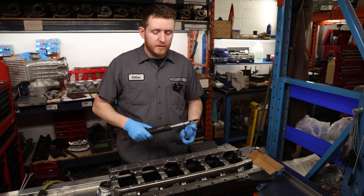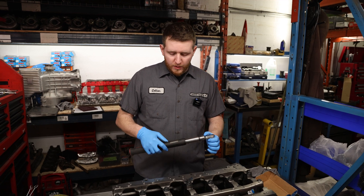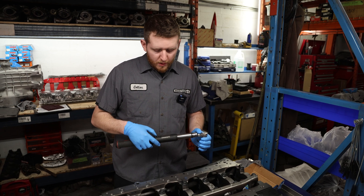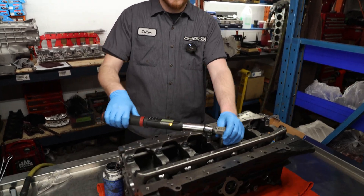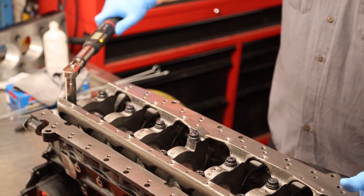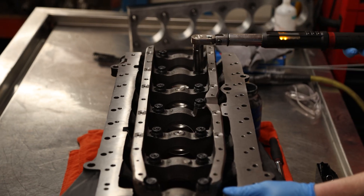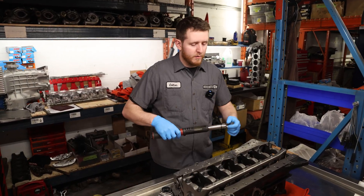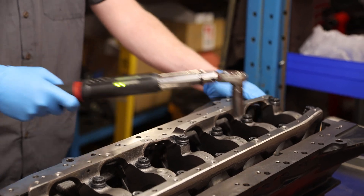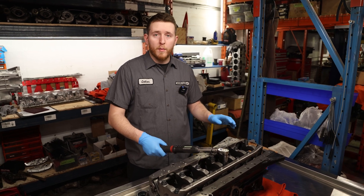Now that you've got your main studs and nuts all snug — not torqued, just snug — we're going to break up the torque spec of 60 foot-pounds into three steps. Starting at 20, work our way up to 60. Once you're done with 20, move up to 40 foot-pounds. Final step is 60. Once you've got them all down to 60, run over it again at 60 just to verify nothing's changed and you've got them all down.